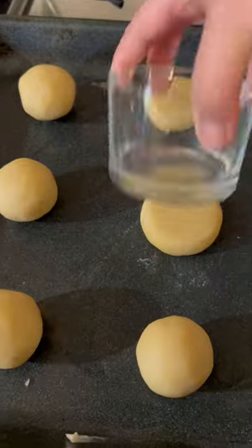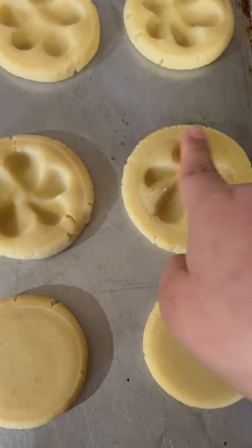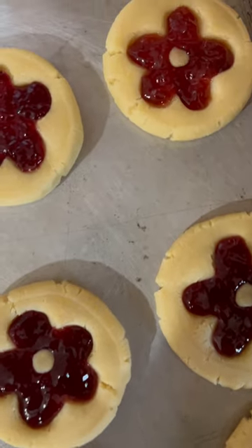And here's the fun part — making the little flower design, so cute! I filled them with jam and made the center of the flowers.